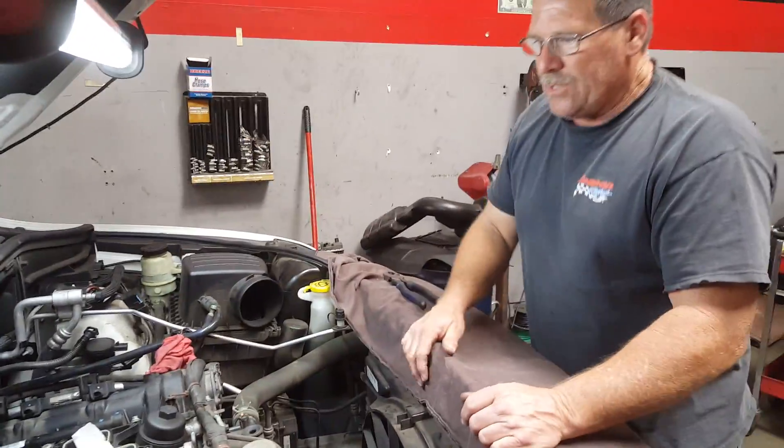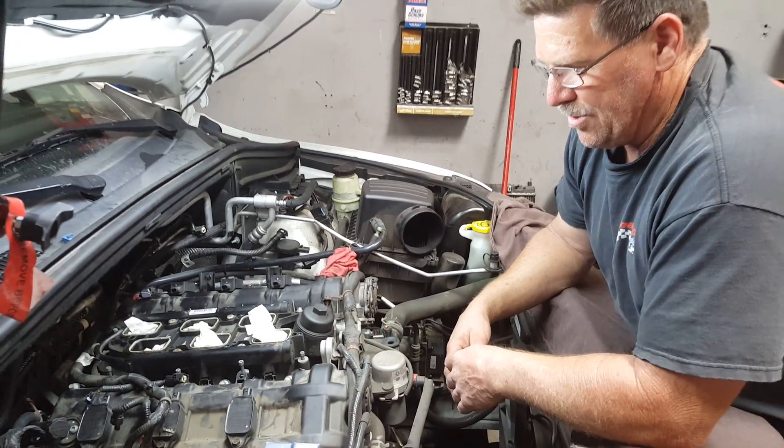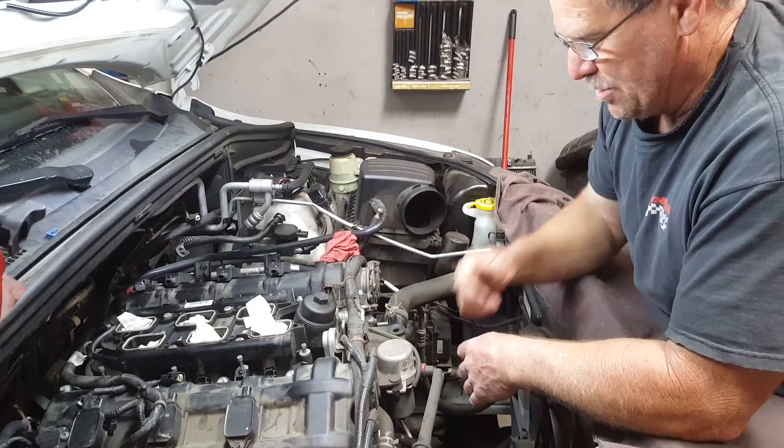Once we get to this point, if you notice, you still can't see the coolant leak on the back of the engine. You can't get your hand back there, can't get a mirror back there — it's just a nightmare at this point.